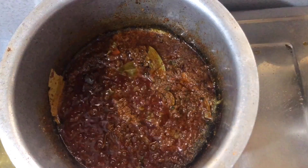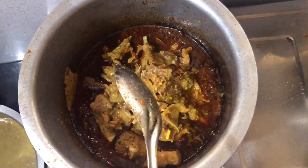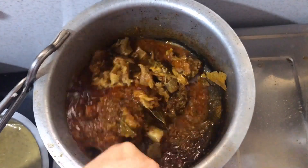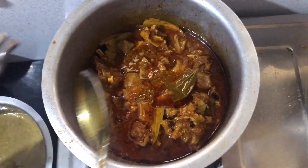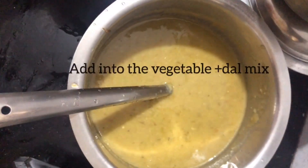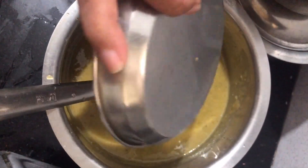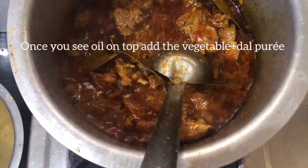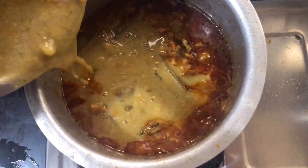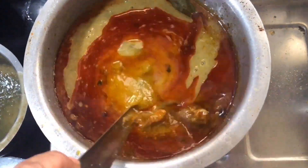We put the sauce on the chicken and cook for around 10 minutes — it is super delicious. Then we cook on a medium-high flame for around 10-15 minutes.